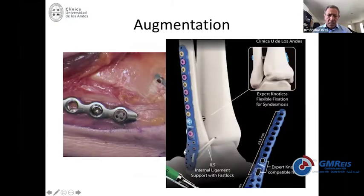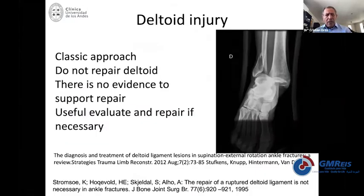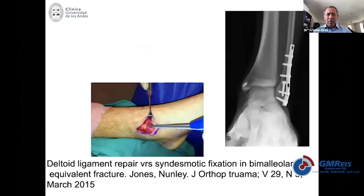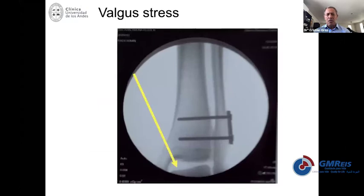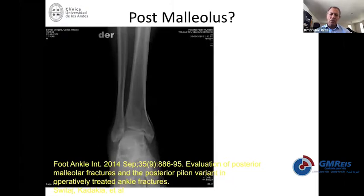This specific plate allows you to add this internal ligament supplementation even through the plate, so you don't need to add a second hole in the fibula. Another thing to discuss: if you need to repair the medial side, the Duke group recommended repairing it and said you will never need to fix the syndesmosis. That may be right, but the deltoid fixation is probably not too strong — and that's why we typically recommend fixing the syndesmosis. I would not trust just a deltoid reconstruction without fixing the syndesmosis.